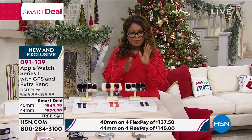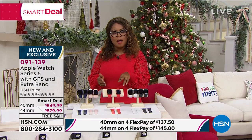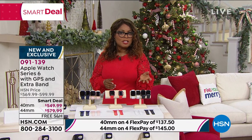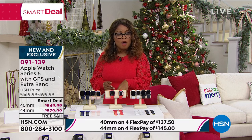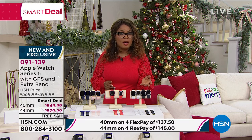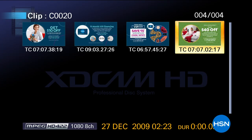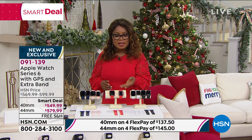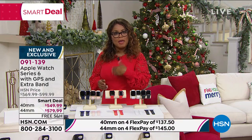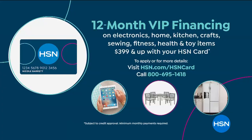So that's $137.50 or $145. The third option, if you're shopping, is to use your AGSN card — we've talked about that special promotion. If you open up an account, you can get $40 off, but some of you already have the card. If you purchase the newest latest Apple Watch using your AGSN card, it qualifies for VIP financing — so for the next 12 months, your payments will range anywhere from $45 to $48 a month. Some really good options for you to shop.